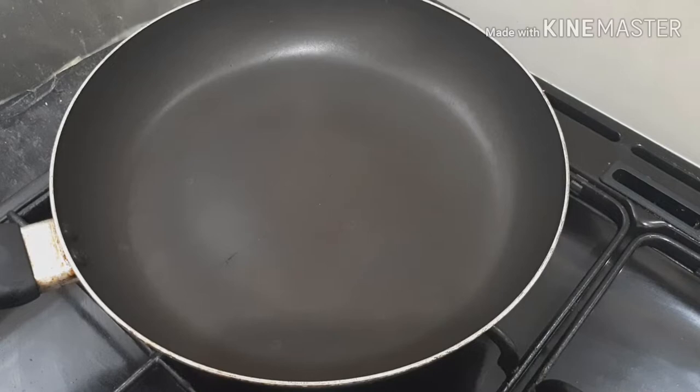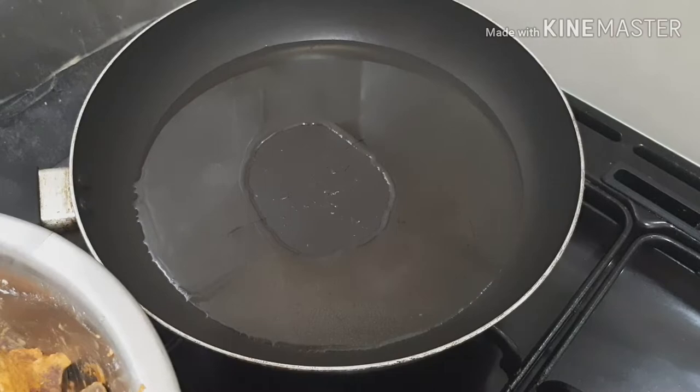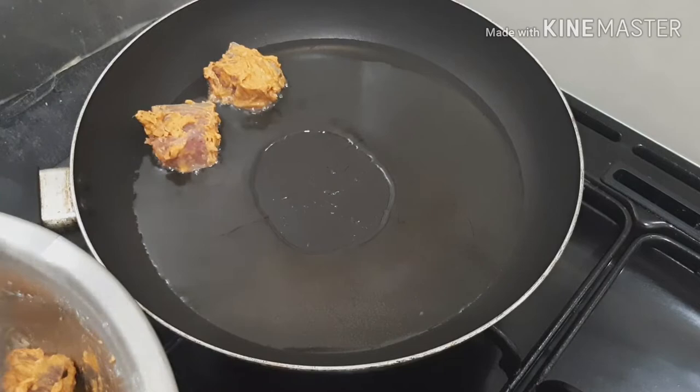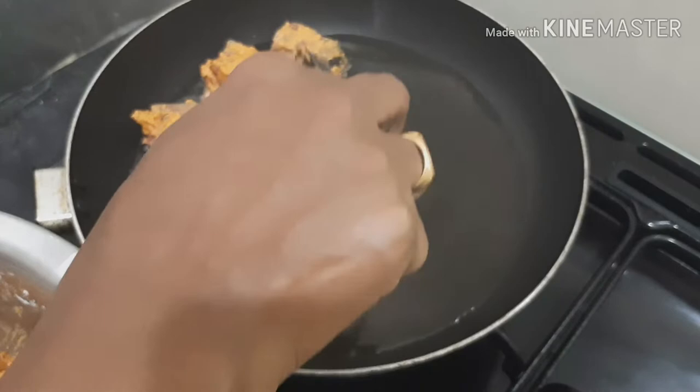If we have to fry it, we will need to cook it. If we want to cook it with fish, we will cook it with nice fish. It is not necessary to do a deep fry. With the cornflour we will cook it healthy. We will cook it with a lot of nice fish.